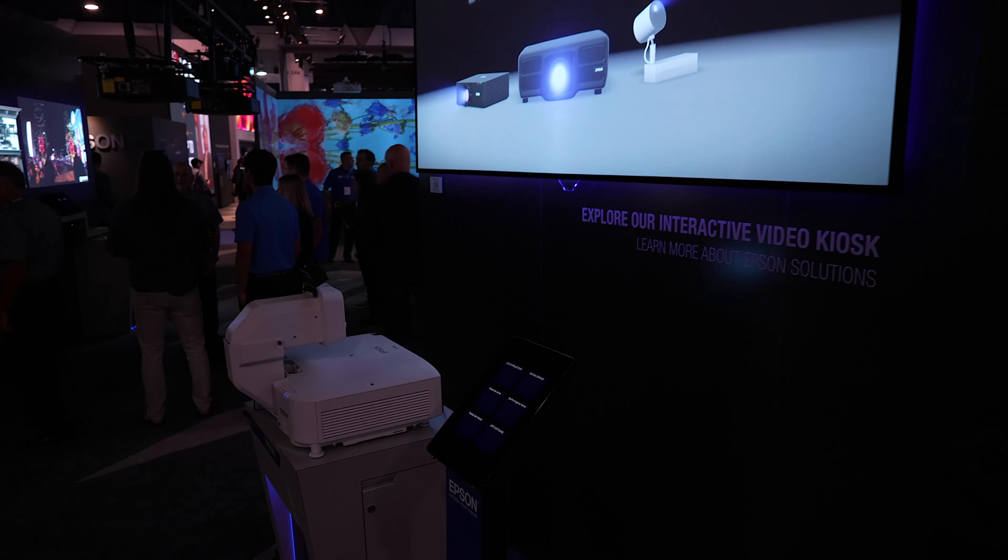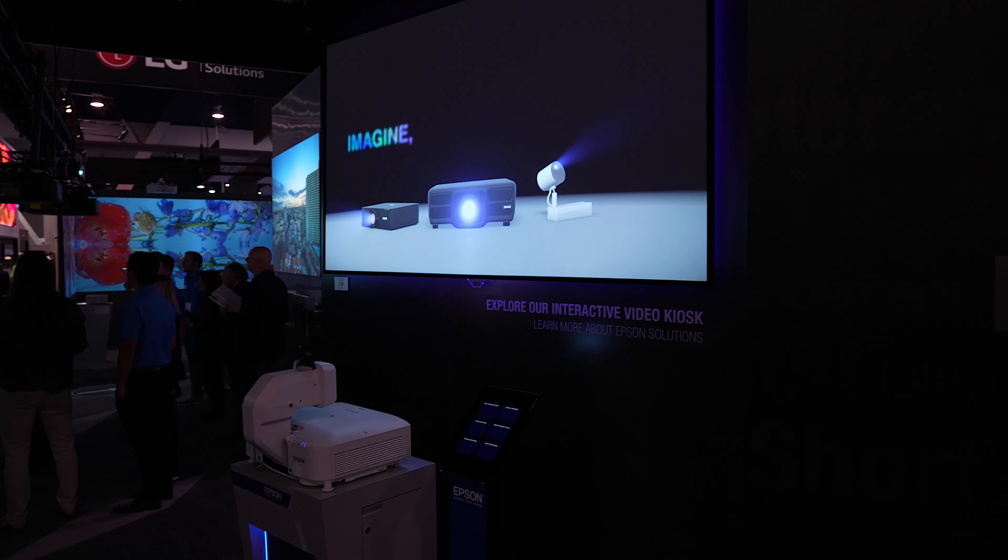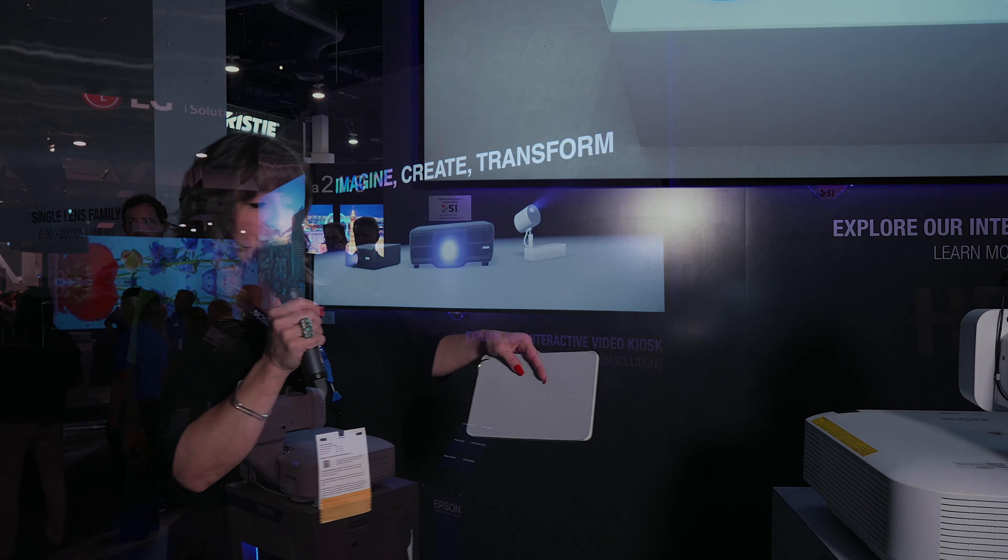Lisa Pertley here with Screen Innovations. Welcome to Infocom 2022. We are going to show off today our Zero Edge Pro fixed frame screen solution. Today we're actually focusing on Ultra Short Throw.